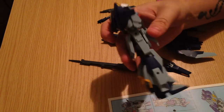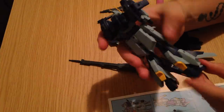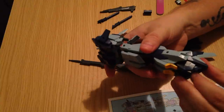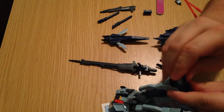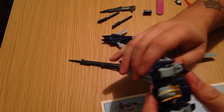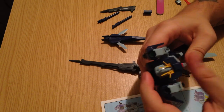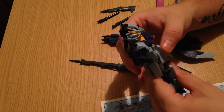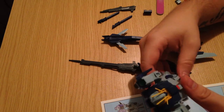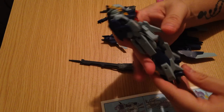Then the legs — you have to pull out these knee pieces. Then you tilt down his toes. This one's being very resistant — it finally came. His waist came apart. The waist connector is very loose. I found that was the same thing with the Build Burning Gundam as well. I don't know if it's a polycap issue or what, but they both were very loose and both keep coming off with very little effort.